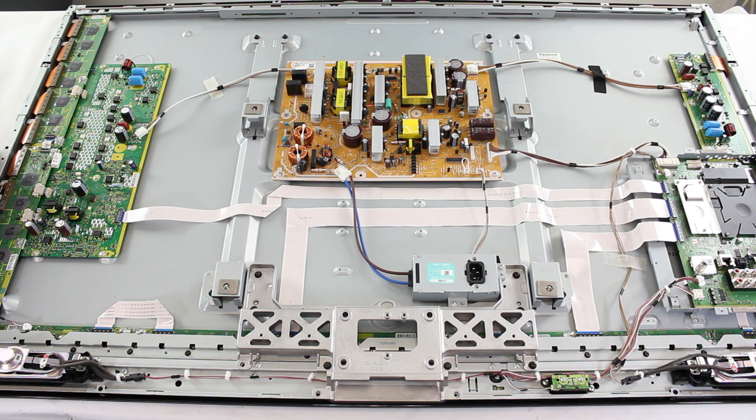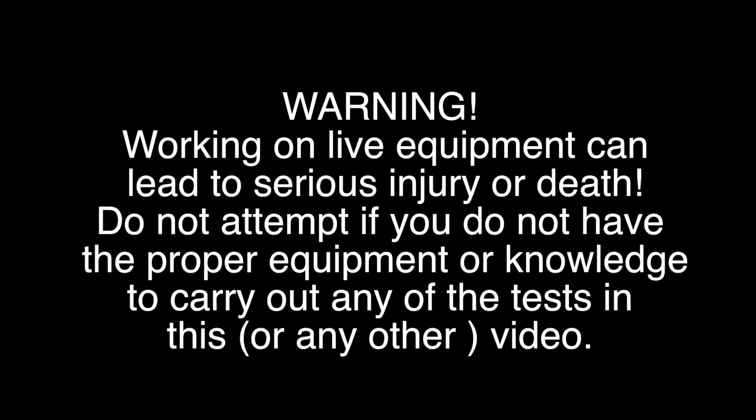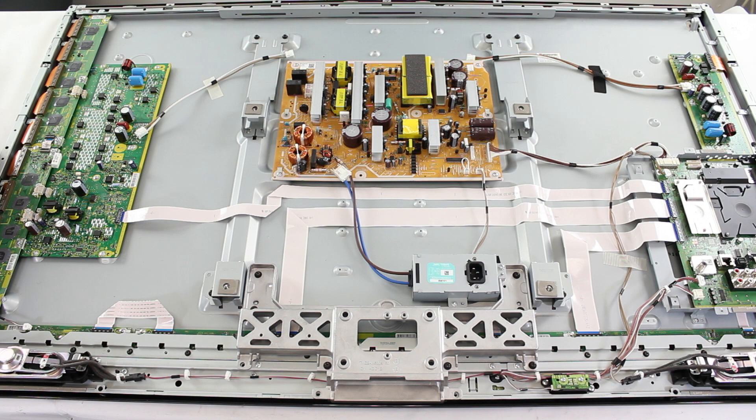The first thing you will want to do is disconnect both boards from the power supply. Now that we have both boards disconnected, we can plug back in the TV and see if we hear the clicking noise. If you do not hear the clicking noise anymore, the first thing we will want to do is unplug the TV from power and wait 5 minutes before reconnecting the Y board. Go ahead and reconnect the Y board back to the power supply and plug in the TV. If you hear the clicking noise, then the Y board is bad and will need to be replaced.